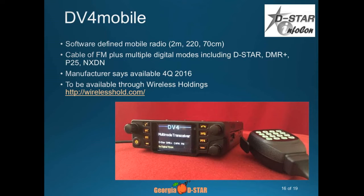Something just introduced is a DV4 Mini on steroids — it's actually a full radio. They're supposed to be showing it here; again, these are the Wireless Holdings people. It's a software-defined radio that does 2 meter, 220, and 70 centimeters and will operate all the different modes. It's not yet available, but they're saying fourth quarter this year. It's kind of like the plan Connect Systems had for their CS-7000, which was going to do D-STAR and DMR, but has been really delayed. This one looks a lot closer to being a real radio.